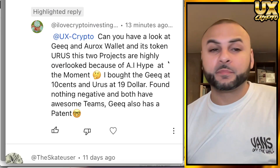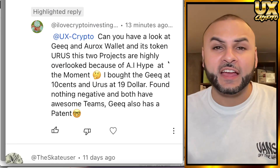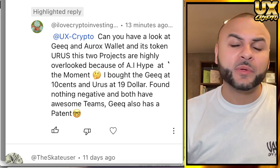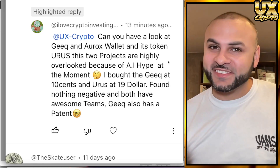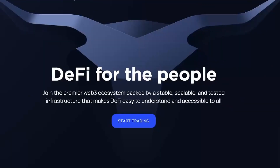Big shout out to I Love Crypto Investing who put me onto this — because of him I'm reviewing the coin. Comment down below if you're interested in a coin you'd like me to review that you think has good legs. I'll check it out, and if it makes it to the channel, it makes it to the channel. This one definitely made it.